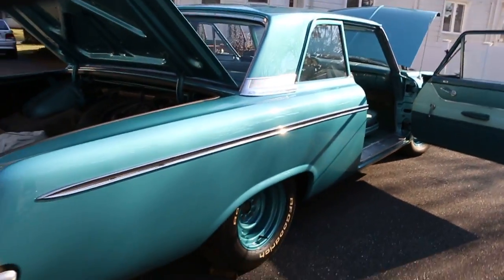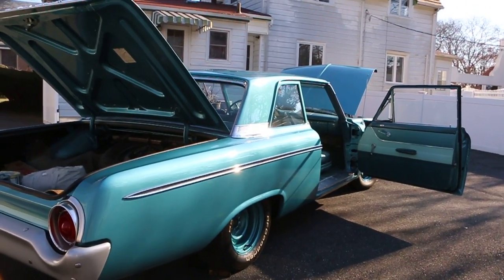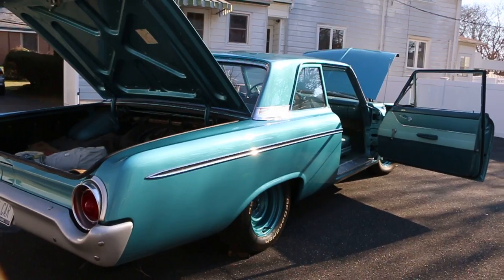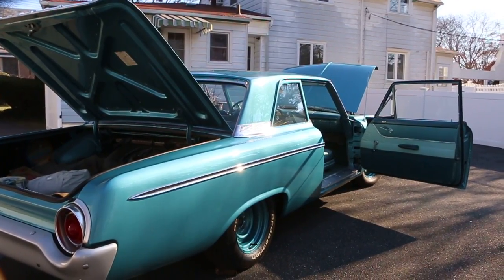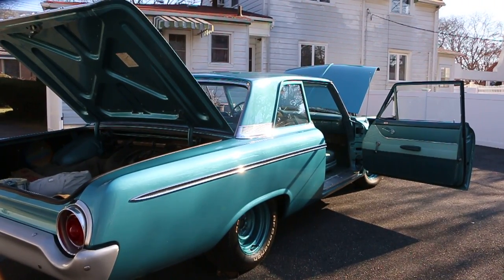Well guys, thanks for joining us today. My name is Mike from We Be Autos. Robert, what a cool car — thank you so much for showing it today. If you have any questions at all, feel free to give me a call at 631-339-0399. You can also check out more pictures, information, and detail on our main website at webeautos.com. Thanks a lot and have a great day.